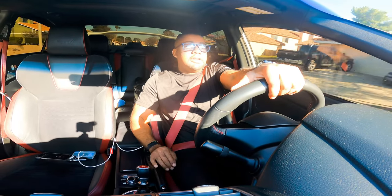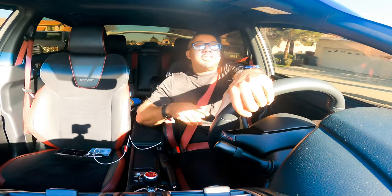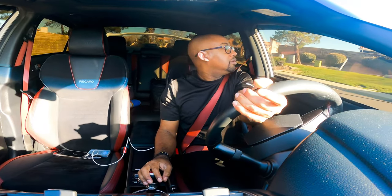I've been driving this for about a week now. Short shifter — 100% yes. If you're on the fence about doing it, just do it.